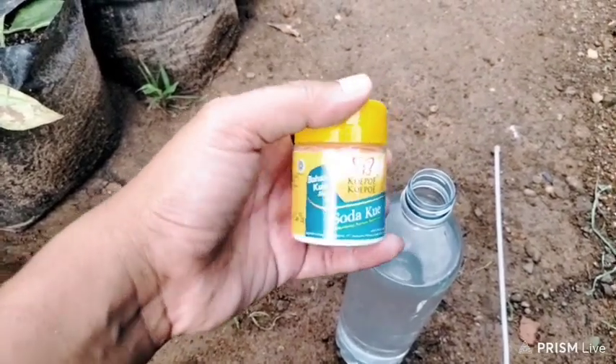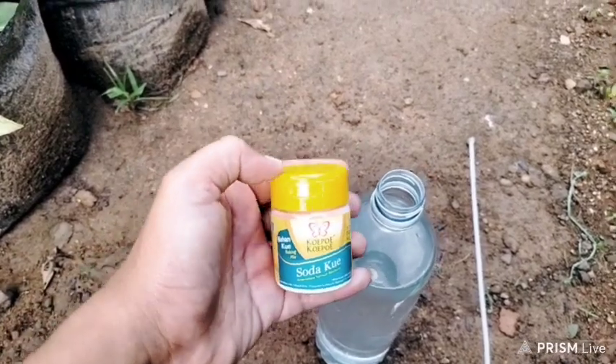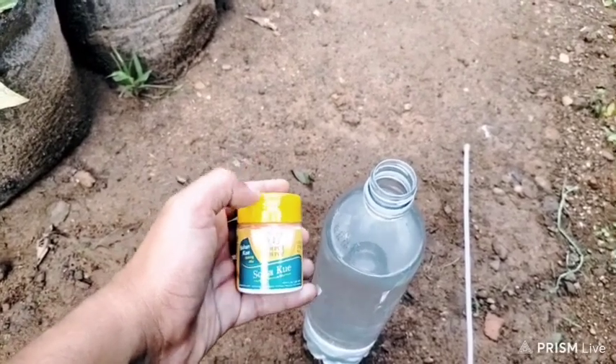2. Kill cabbage worms: mix 50% baking soda plus 50% flour, such as wheat flour, and sprinkle on top of cabbage or broccoli leaves. The worms chew on these and die within one or two days.